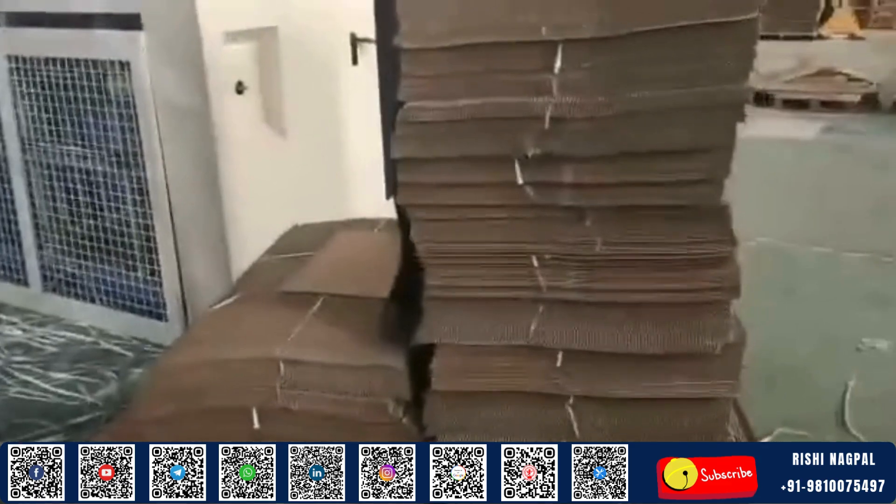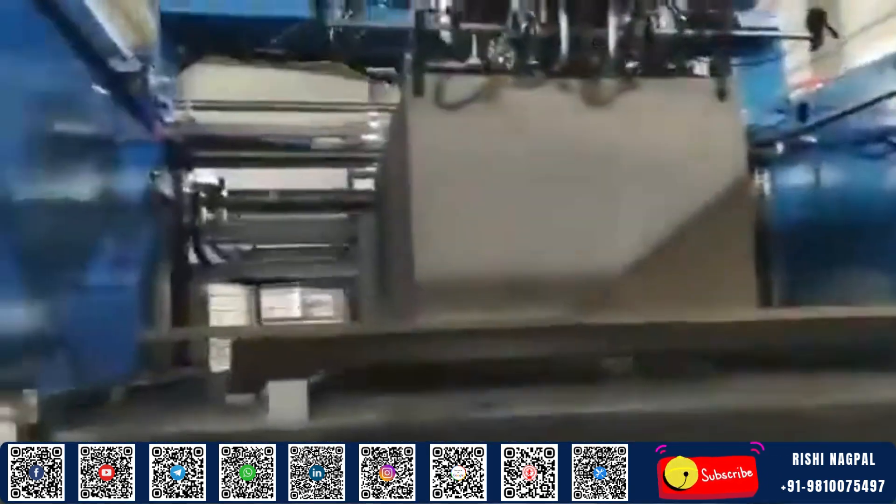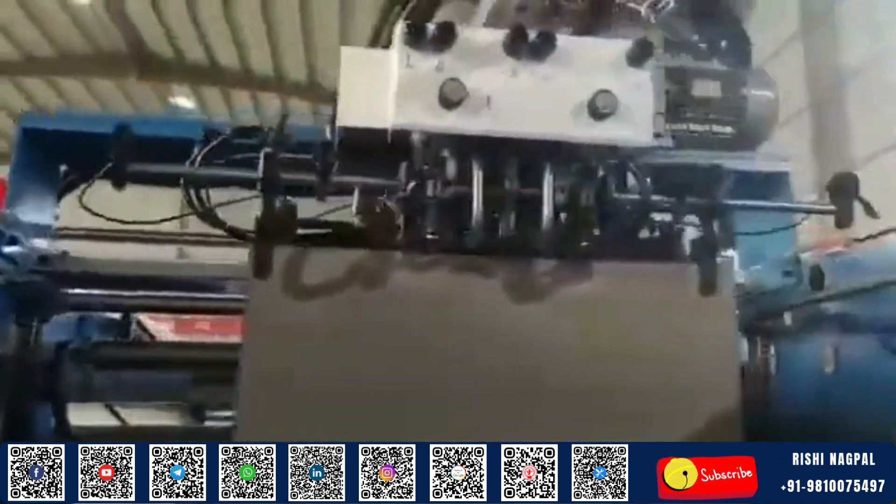In today's fast-paced packaging industry, efficiency isn't just a goal — it's a necessity. That's where the Automatic Flute Laminator steps in, delivering seamless, high-speed lamination with minimal manual effort.